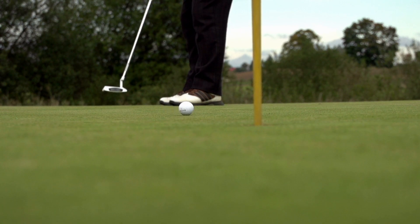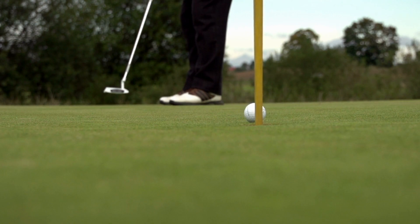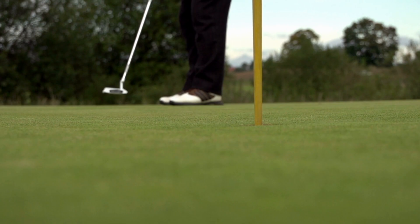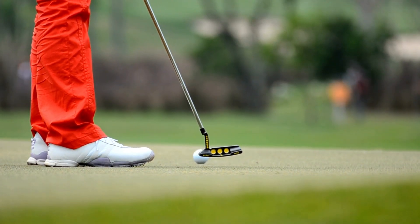You hear it make perfect contact with the ball in the center of your putter as the ball releases on its path toward the cup. You stay with the shot until the ball is completely out of sight, and only then do you glance up to see the ball going in its intended path directly toward the hole.